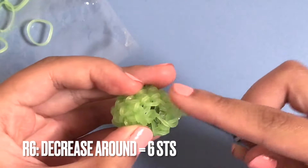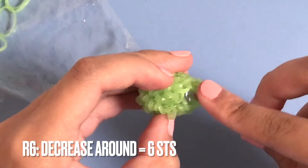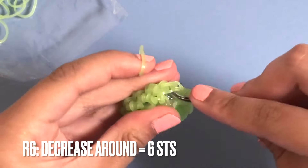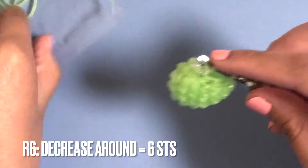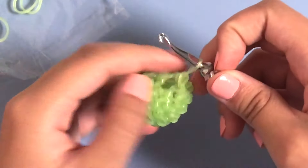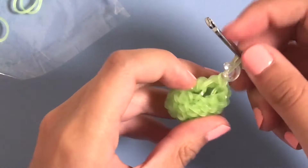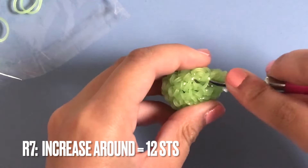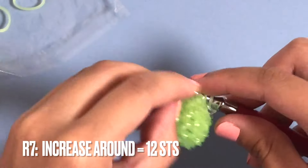Continue your decreases - decrease three, four, five, six. You can stuff if you want but I'm going to wait until the end. After six decreases you should have six stitches. Now we're going to move on to row seven, which is an increase all the way around - so once again you're going to put two single crochets in one stitch, and you should end up with twelve stitches.